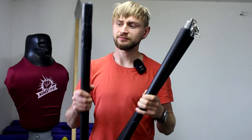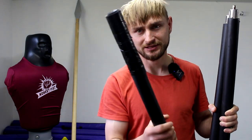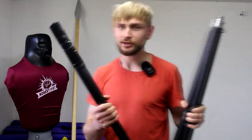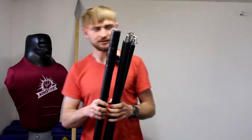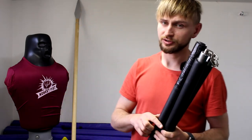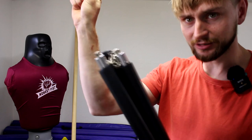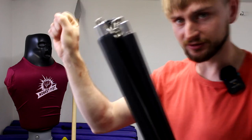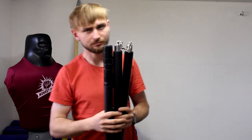Our three-section staff broke during the sparring. I kind of fixed it — maybe it's not the best but it looks okay and you can still use it. This sparring was about two weeks ago and I still have some bruises on my forearm from where I got hit. So people like to say foam weapons are just toys, but they can still hit quite hard.